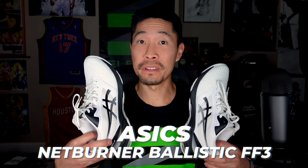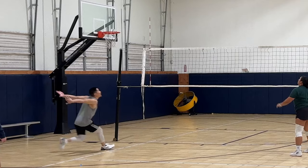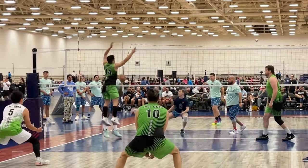This is my performance review of the A6 Netburner Ballistic FF3 Volleyball Shoe. What's up guys, this is Coach Donnie from Elevate Yourself. I'm a volleyball coach and semi-professional player, and I'll be talking about my experience with the Netburner Shoe.